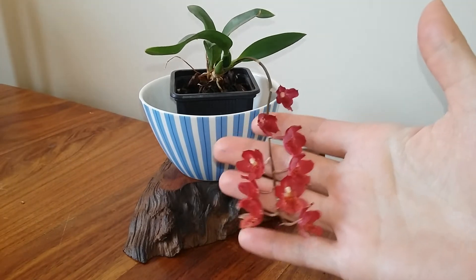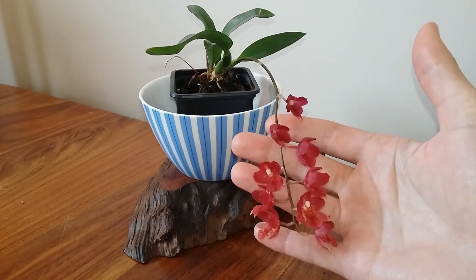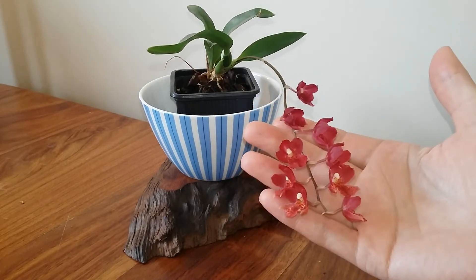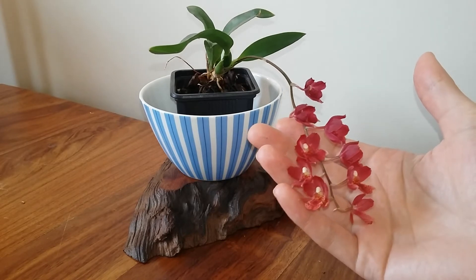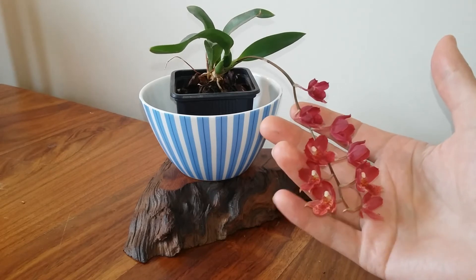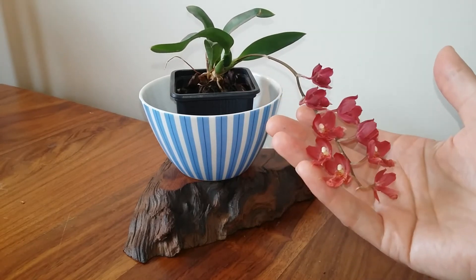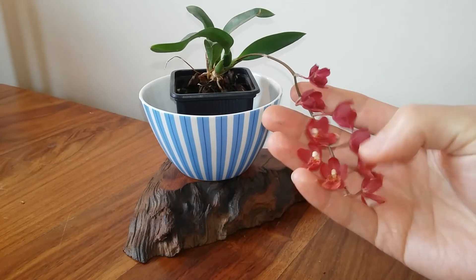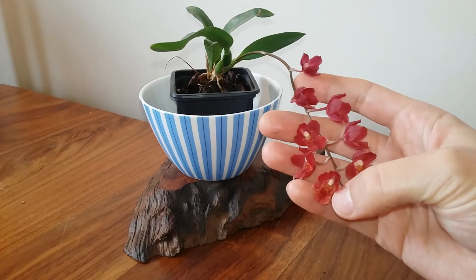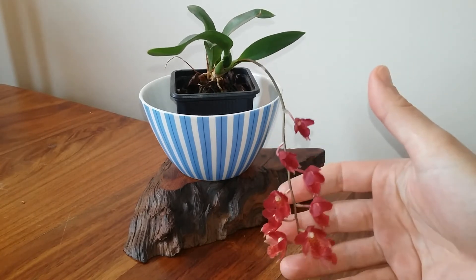Hawera Lava Burst is a complex hybrid of a few different Oncidium-type species I think, but I'll need to look that up later. There are some different colours of it, and I'm assuming this is a Hawera Lava Burst from the colours it has, but you can get orange ones and more yellowy ones than this. It's got these lovely slightly closed-off flowers — they always stay a little bit cupped — and there's nice speckling on the lip down there, and a profusion of flowers as well.